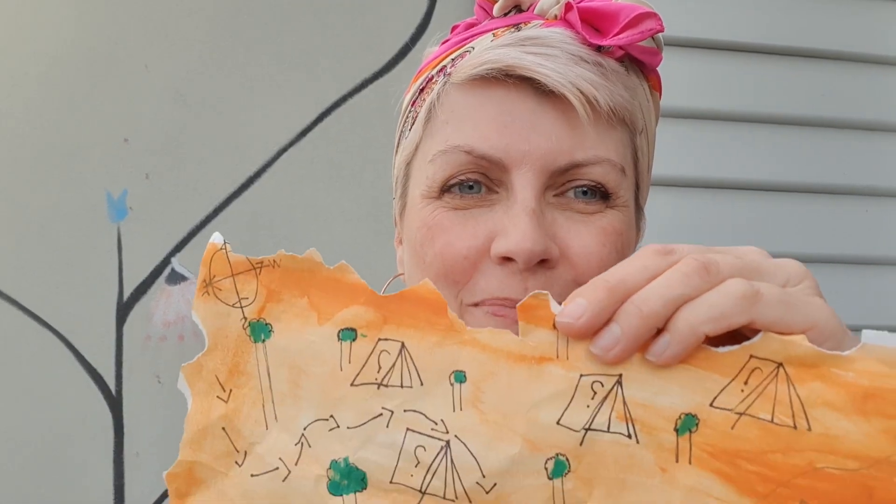Hi. Today I'm going to set fire to my artwork — actually it's my students' artwork. They made treasure maps and I'm going to burn the edges for them. Obviously didn't want to do this in a classroom, so I'm doing it at home where I can be safe.